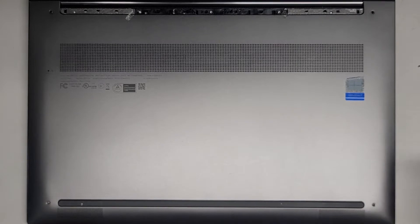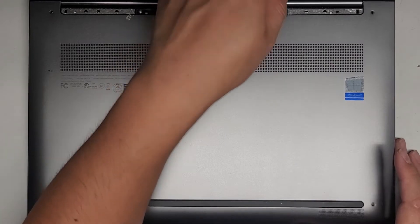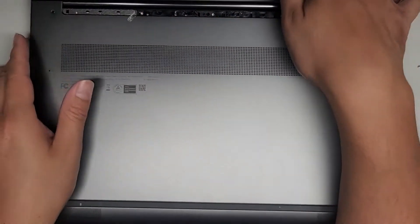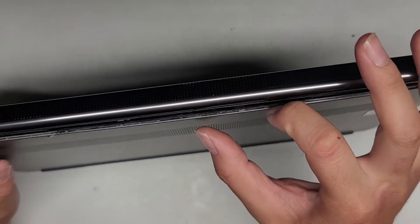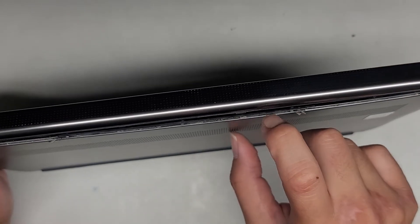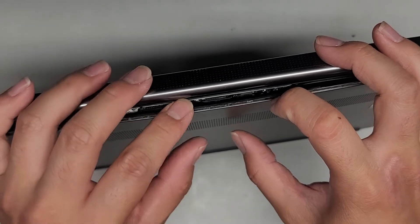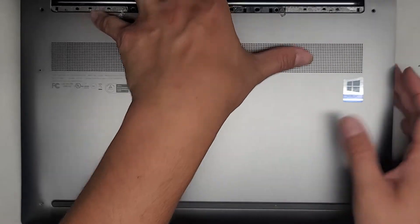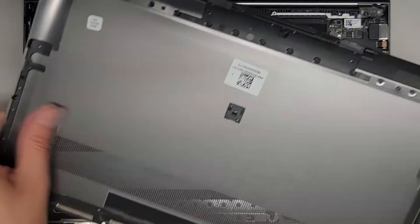Now that we got all those screws out, let's go ahead and open this. It helps to use a suction cup, but you kind of don't really need one. If you can get in the little groove back here, I use my fingernail in the metal part and pull that away just enough to get underneath. Once you get underneath there, you can kind of flex it inward — bend it in like that — and then you can see it comes out pretty easily. We got this bottom cover off.